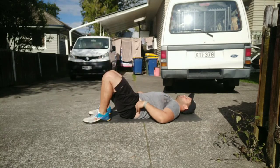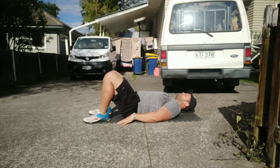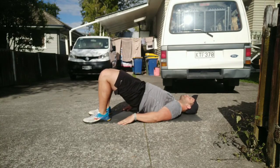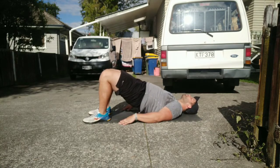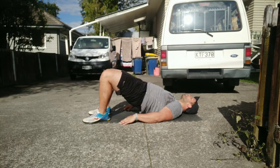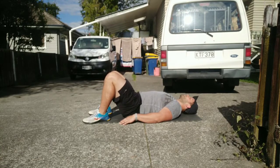Moving on to exercise number two: the glute bridge. Pretty much in the name — you're going to use your glutes to lift your hips up as high as you can. Heels pretty close to the glutes, push through the floor with those heels. You should have roughly a vertical shin. At the top of the 10th rep, hold for 10 seconds.